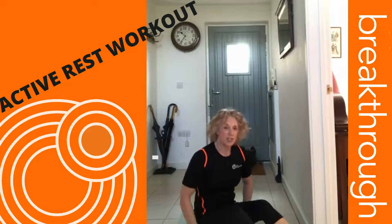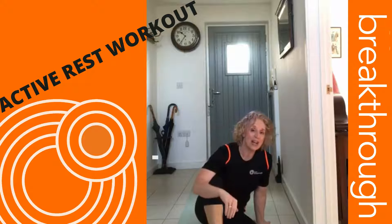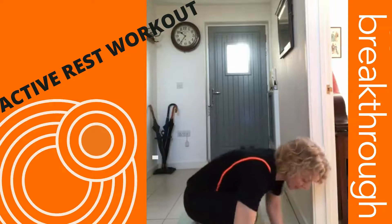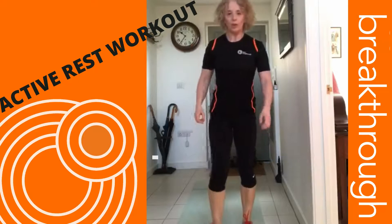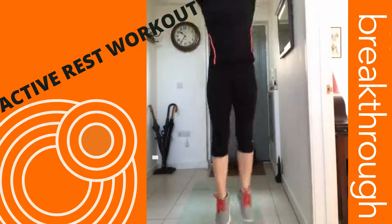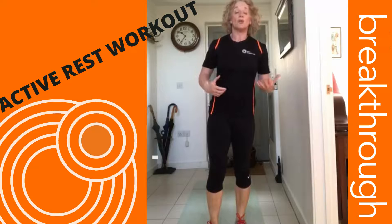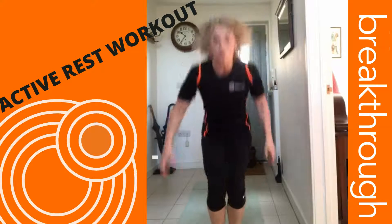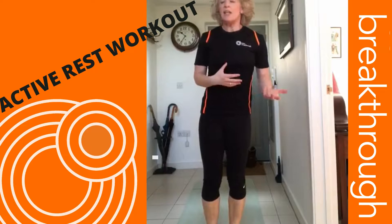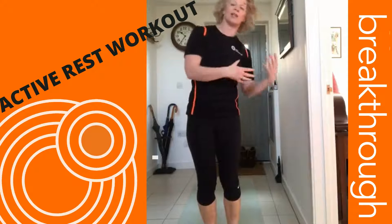Stand-up lie-downs — this is a bit like a reverse burpee. Make sure when you do this that you roll again; you don't want to wind yourself as you flop back. You literally lie down and stand up. If you find it too difficult to do without your hands, just use your hands to push you off the floor. Some will find it easier than others, but just make sure you roll your back as you go down.